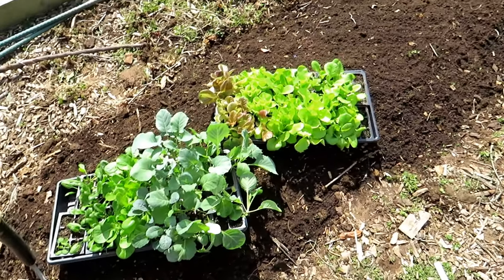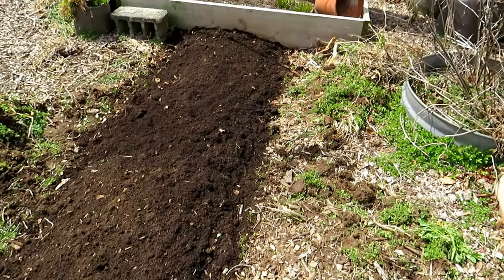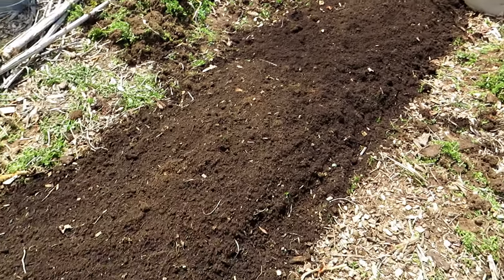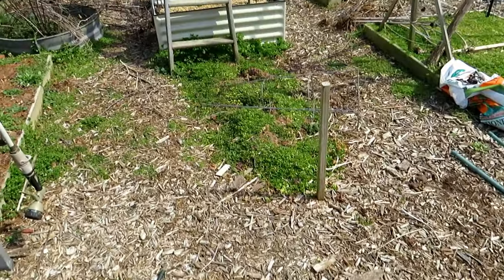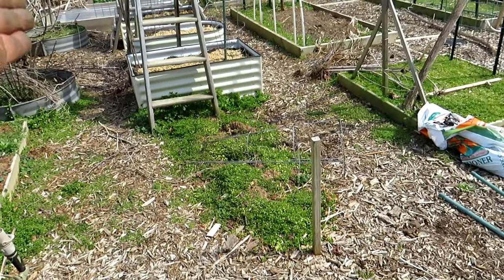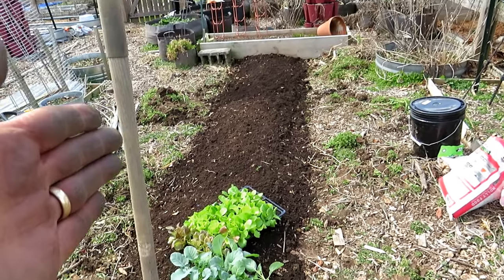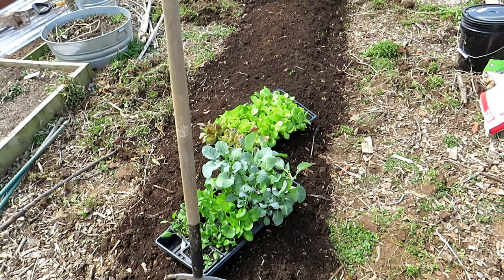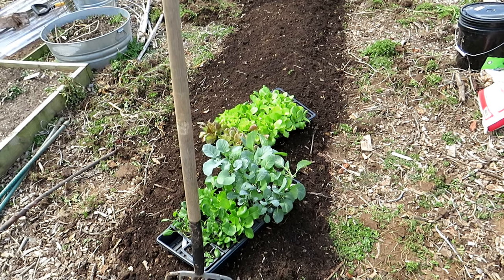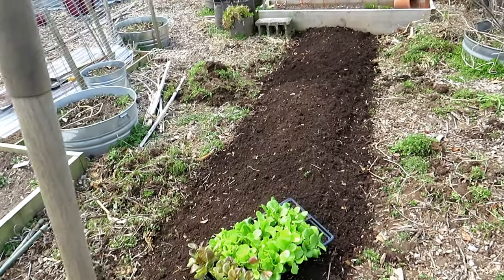I think the area looks pretty good — cool weather crops are good to go in. Maybe 30 minutes for the whole process with the weeding. Nice and loose, not going to have any trouble getting in the leafy greens and cool weather crops. If you're just getting started with gardening and you're on a budget, I recommend just setting up mounds like this — it's the cheapest way to do it. I've been growing in this space going on the fifth year and the soil has become wonderful. Over time you get better and better soil.